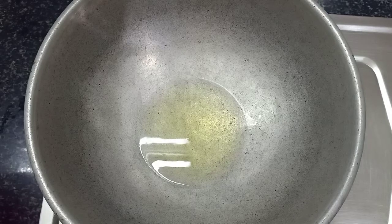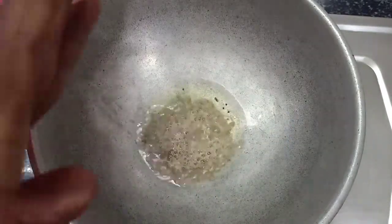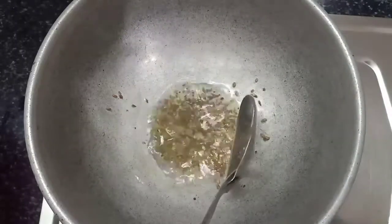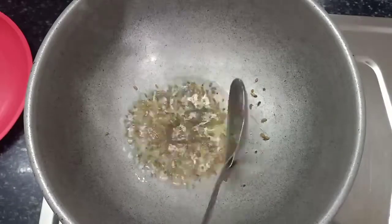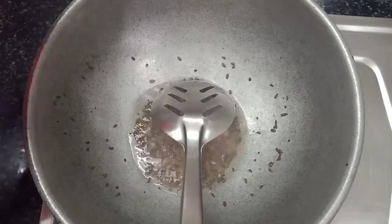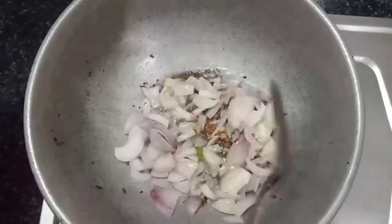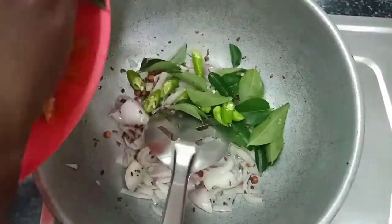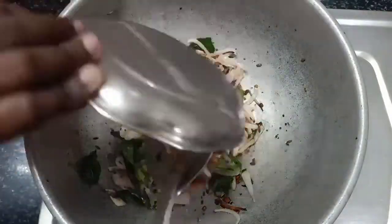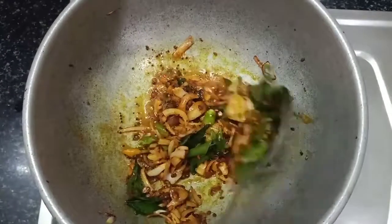Put 1 spoon of a kilo of salt, add 1 spoon of boiling salt. We are going to add it to the meat. Put the sauce on and add the sauce. Put it in the sauce.